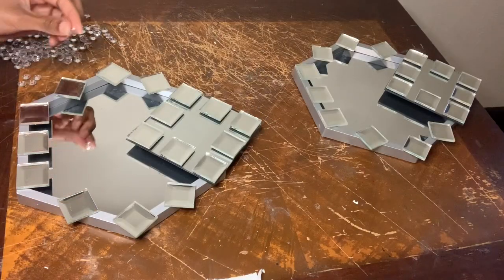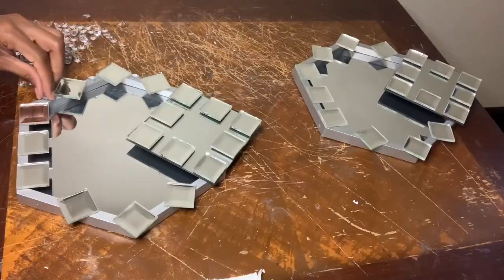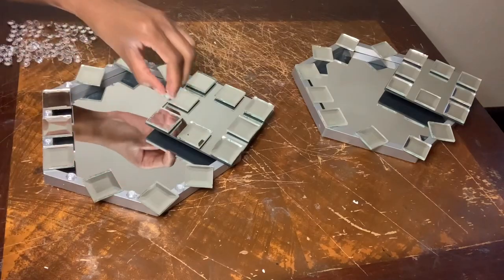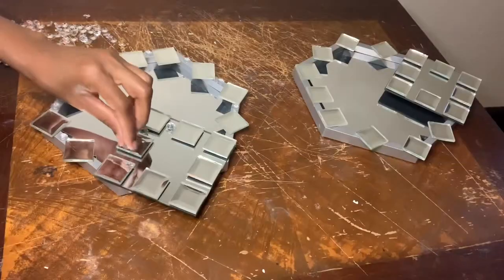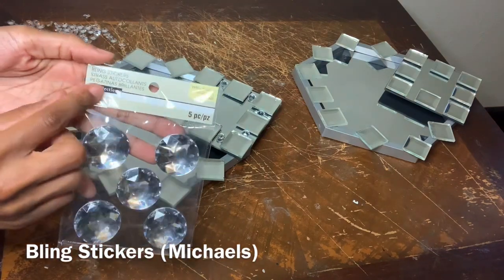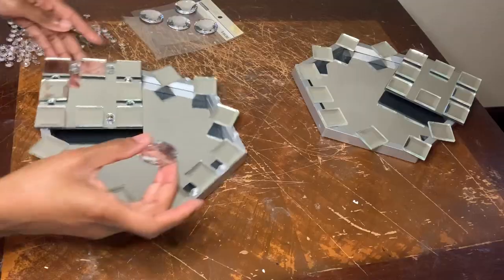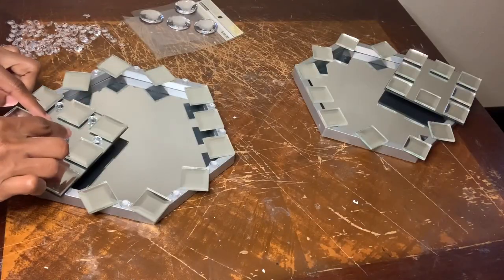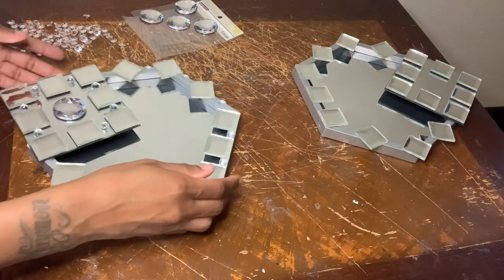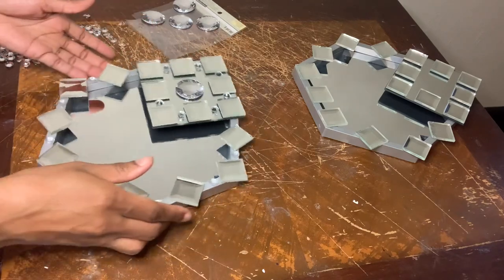I'm placing one gem in between each mirror tile. I'm placing one to the center of each square mirror, and once I was done with that, I removed any excess glue strings and cleaned all my mirrors off.